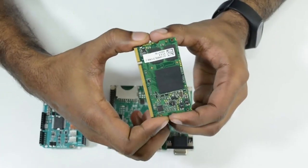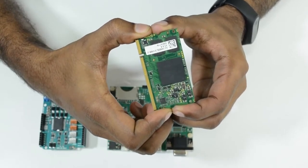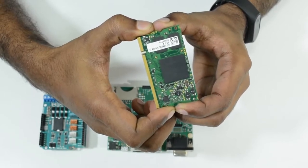The Colibri IMX6 is based on NXP's IMX6 dual-core processor clocking at 1 GHz. It has 512 MB DDR3 RAM and 512 MB eMMC.